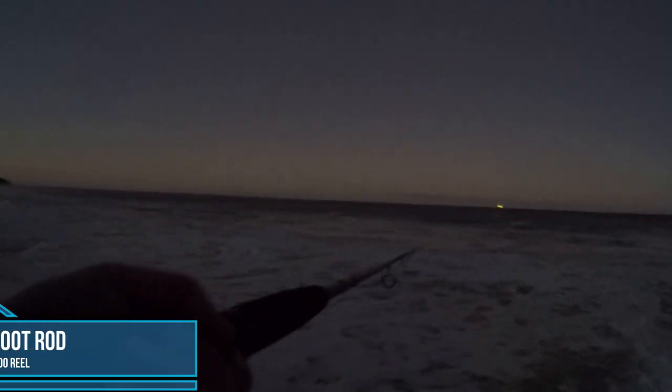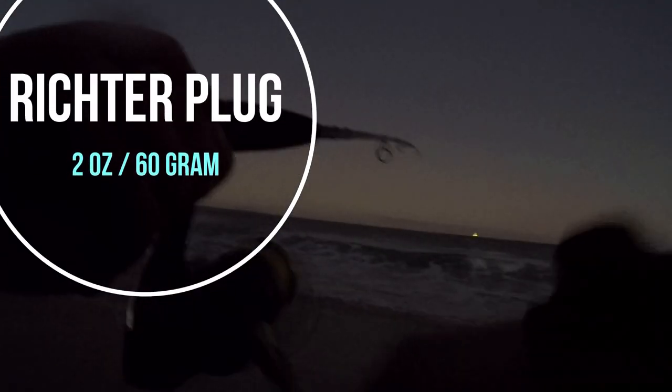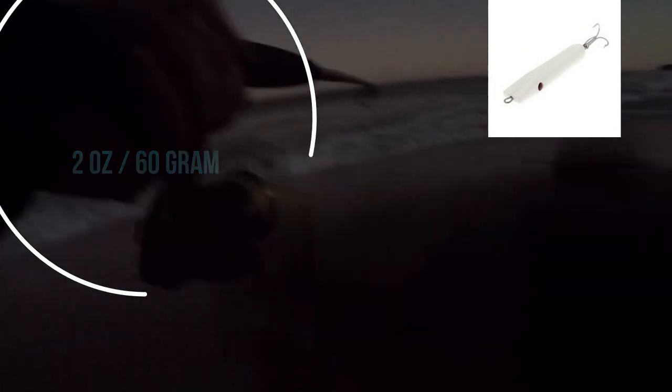This one was a bloody pig, tipping just on 60. As the sun came out I used my longer rod — 10 foot 6. I was using the longer rod because I was casting out a richer plug. These are awesome on the surface. My longer rod is rated to throw out 60 gram lures as well.